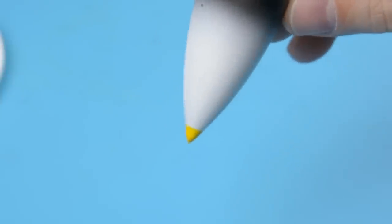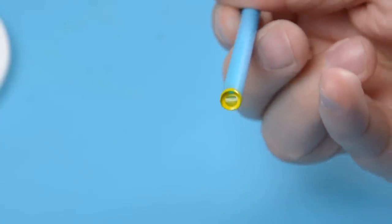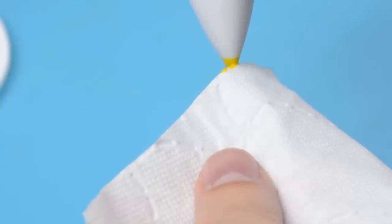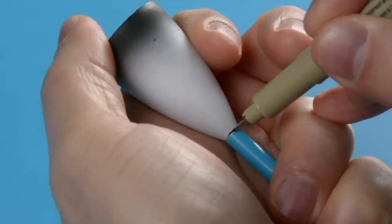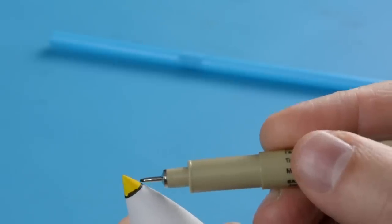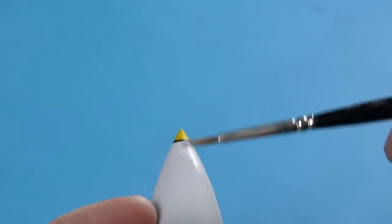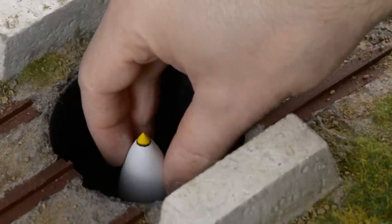And voila, that worked perfectly! I was actually only expecting to get a line and have to fill in the rest myself, but it seems the paint forms a film inside the tube which envelops the entire tip of the nose. There was a tiny bit of excess paint but I removed that with a paper towel. I also tried using the straw to make a line to separate the black and white parts, which didn't work out, but I managed to clean it up. Now all there's left to do is place the missile in the launch tube.